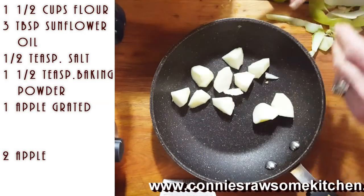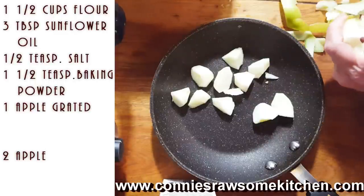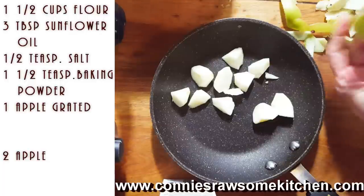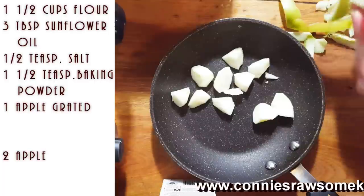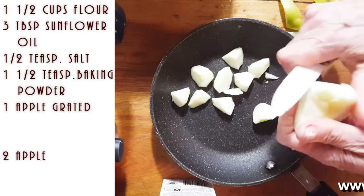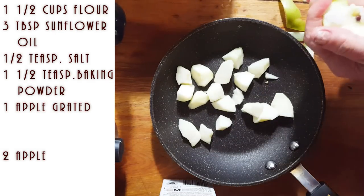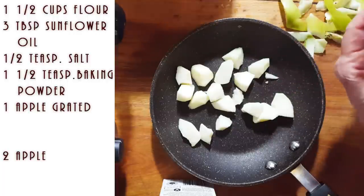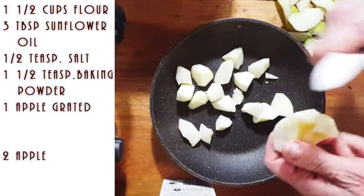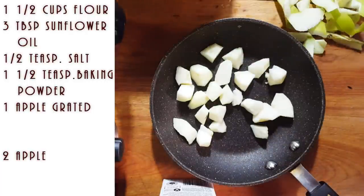I'm going to cook about one or two apples down with what we call vegan butter or vegan margarine, along with a little bit of apple juice. If you don't have apple juice, just use a little bit of water, because you want these apples to get soft — they're going to go on top of the pancakes. My videos aren't like they normally are because I have my grandkids here and they are my priority.